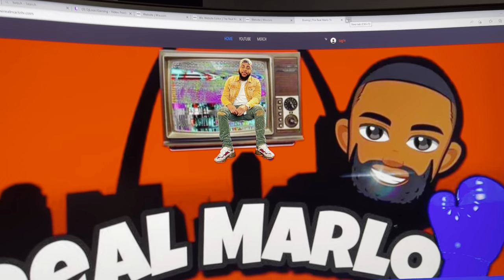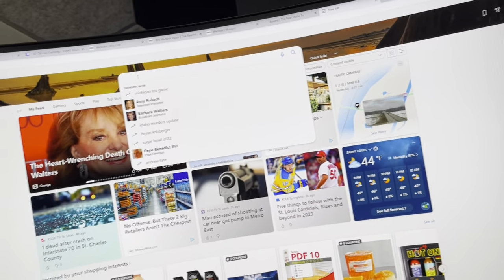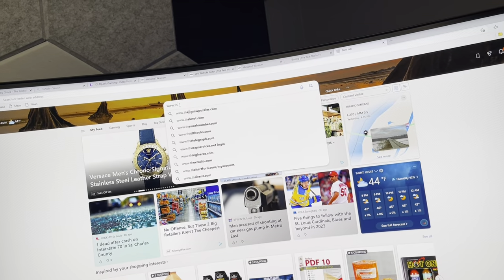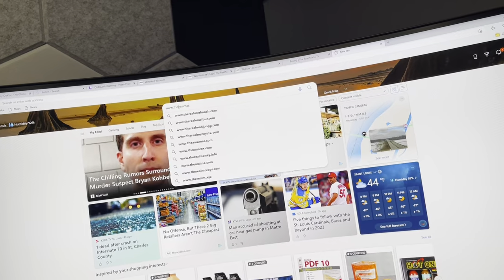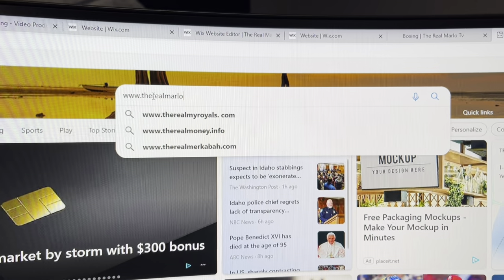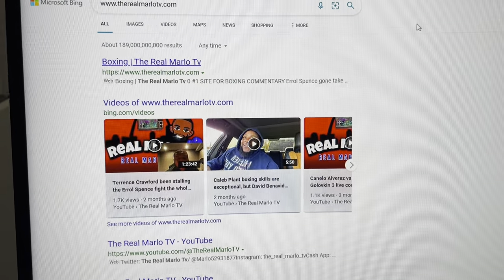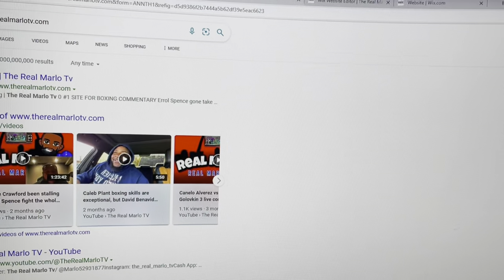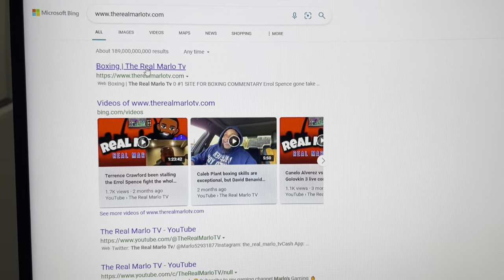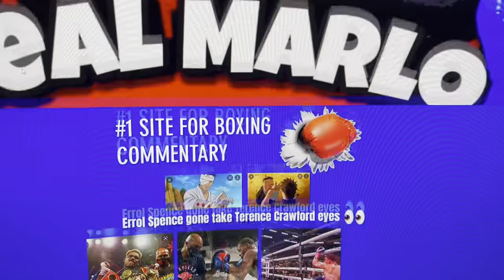This is what you do. First of all, I'm gonna open another browser. Go to your browser, type in www.darearmarlowtv.com — I'm gonna put a link in the channel too so it's easier. Boom, it pops right up at the top, no mistaken identities. Click on the first one and it takes you right to the site — my website.